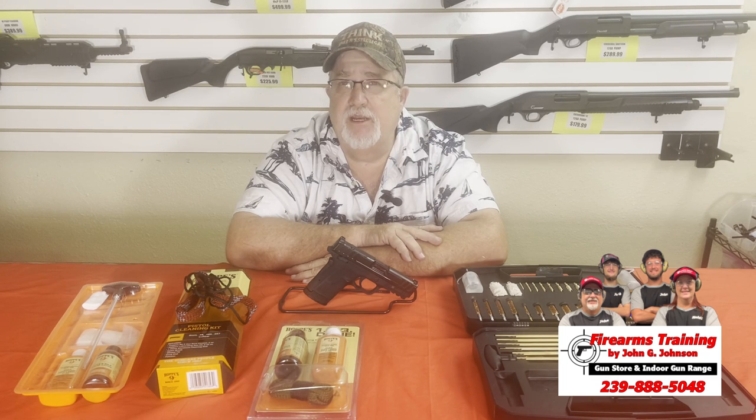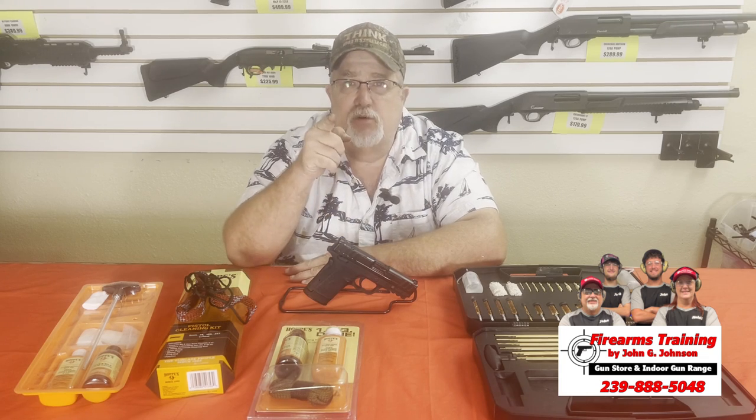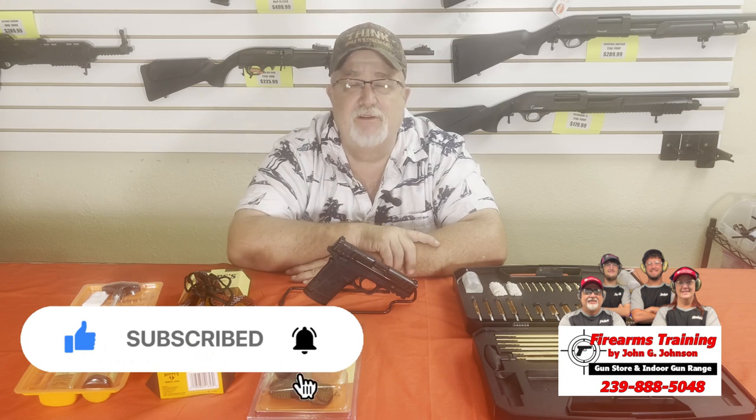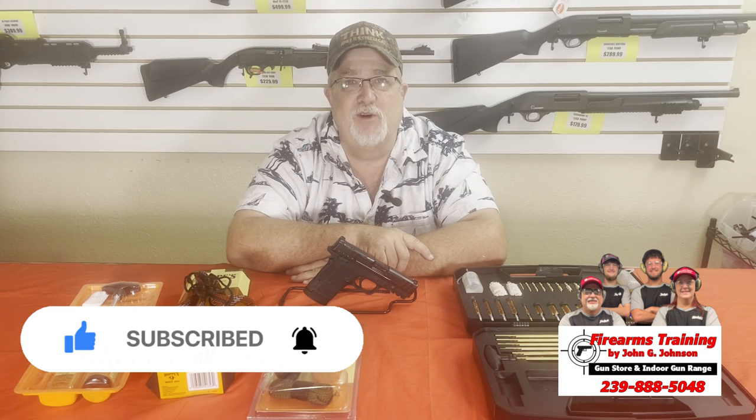That's it for me today. If you like what we do here, I'd really appreciate it if you like, subscribe, and hit that bell icon — every time we do a video, you guys will be the first to know. Until next time, God bless, be safe, and remember — you are your first line of defense. We'll see you, folks.